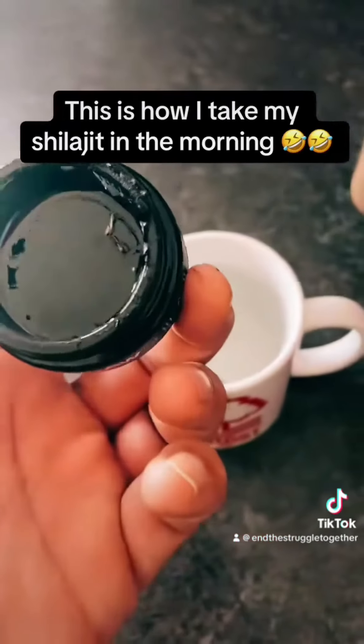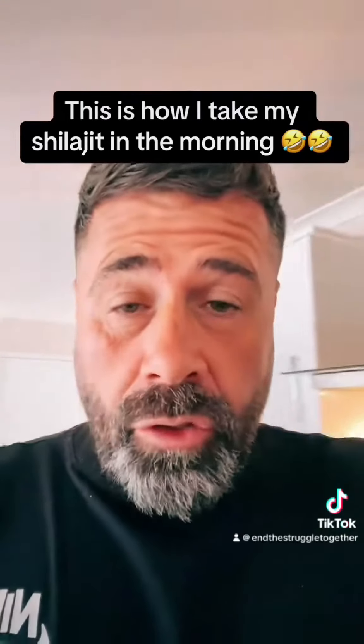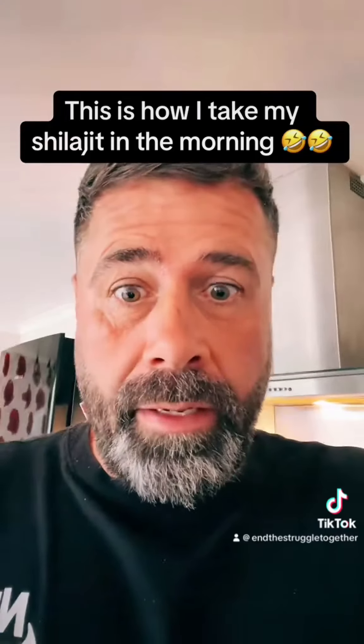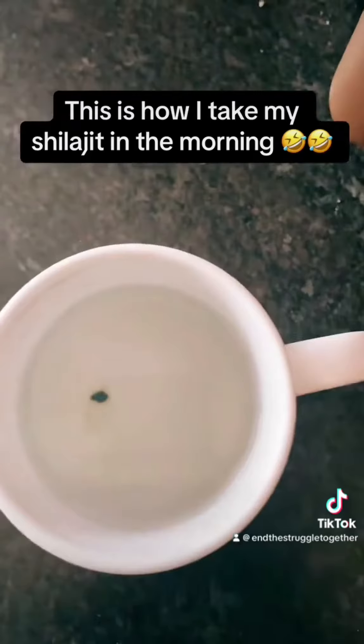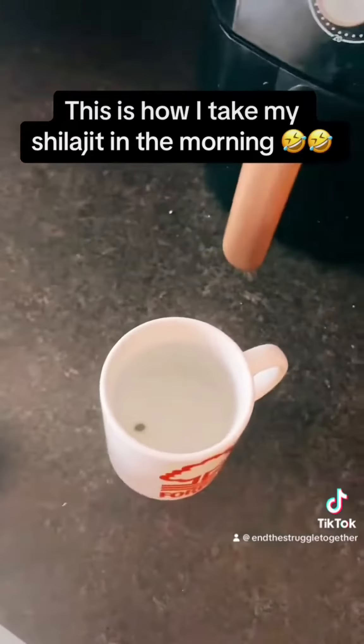I got my shilajit here, so this is my shilajit. I'm going to get some out with my fingers. Now if you can't get your shilajit out at room temperature with your fingers, then I'd say it might not be the real deal. There we go — got a rice-size amount, plop that in there, and that's going to dissolve.